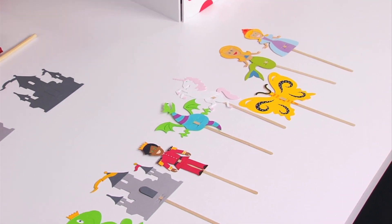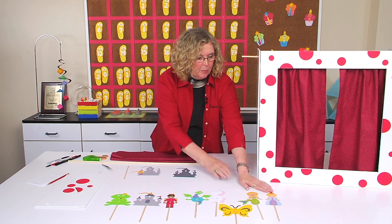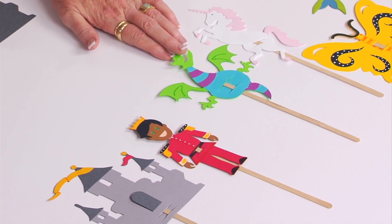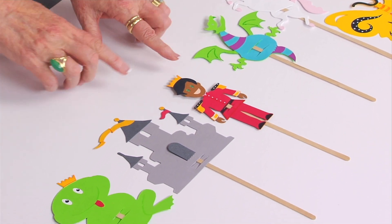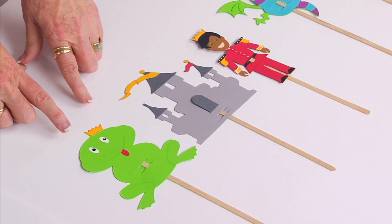These are just the stick puppets. We also have paper bag puppets and finger puppets, but look just at stick puppets. There's a princess, a mermaid, a butterfly, a unicorn, a dragon, and I especially want to focus on — we have a prince, we have a castle, and we have a frog.